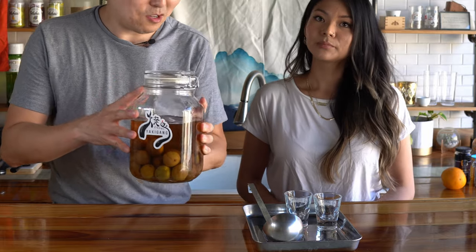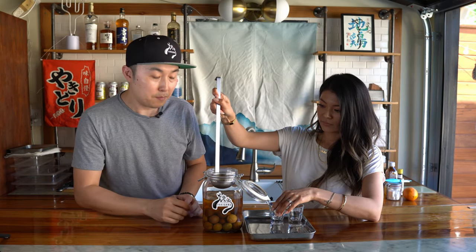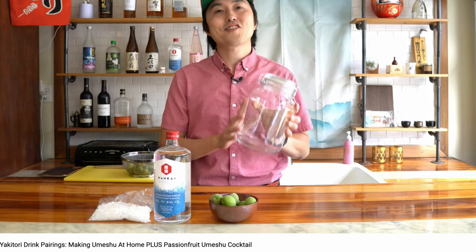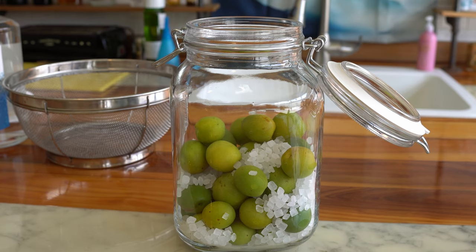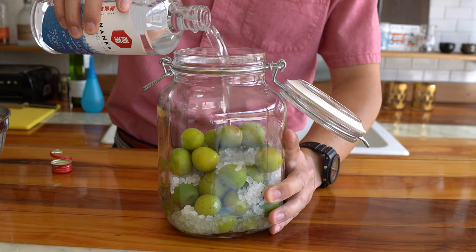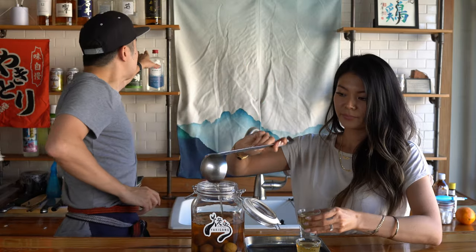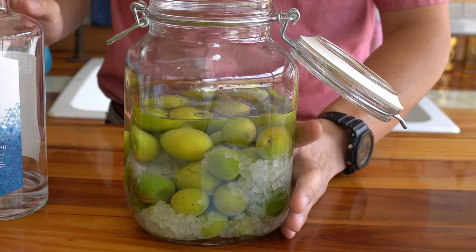Alright, let's get this open. So tell me about this umeshu — how did you make it? When did you make it? Umeshu is made using basically these unripe plums. You can go back to my original video on how to make it, but quickly: umeshu is made from taking unripe plums, rock sugar, and some sort of liquor. It could be vodka, but traditionally it is made with shochu. For this one I used Nankai shochu — one of my favorite brands. It's clear liquor flavored by the fruit aroma of the ume, and the sweetness comes from the rock sugar — looks like it melted.